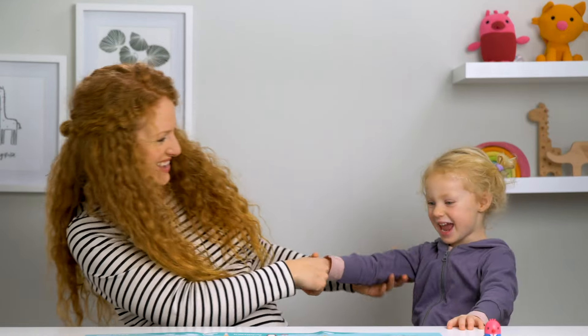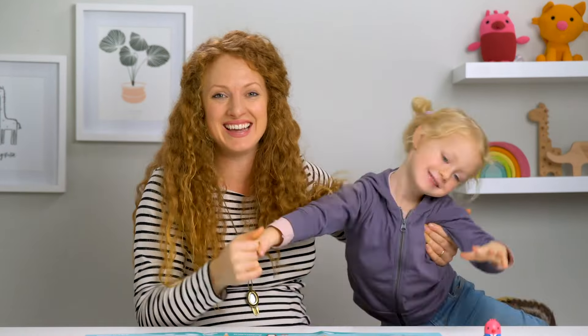Did you have fun? Yeah! All right, well thanks for watching. See you in the next video. Bye! Bye!